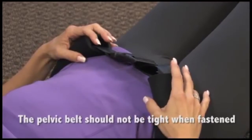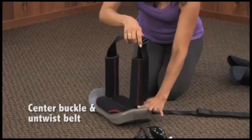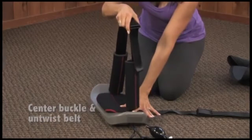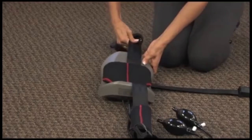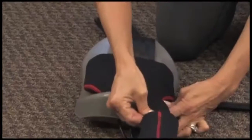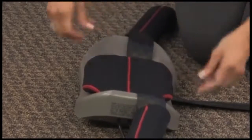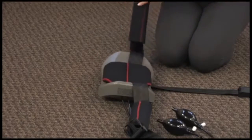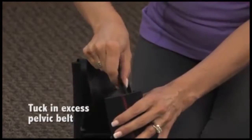This belt should not be tight when fastened. After pelvic belt adjustment, the buckle may be off center. Center the buckle by pulling it toward the center. Slide hip pads along belt to make room if necessary. If the pelvic belt becomes twisted, pull the belt all the way to the right and all the way to the left several times until it becomes untwisted. Tuck excess pelvic belt into right hip pad if desired.